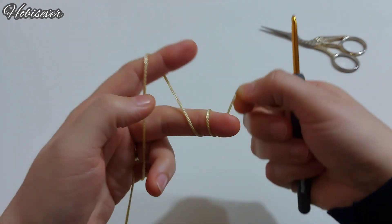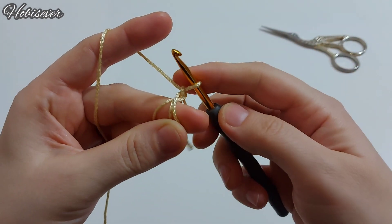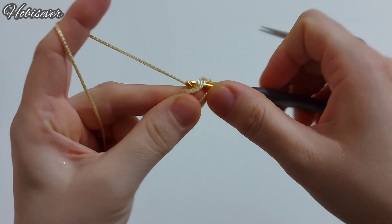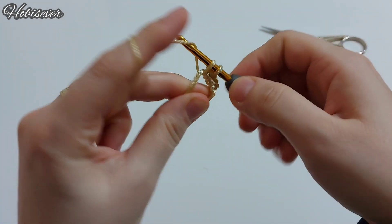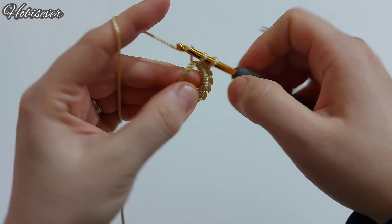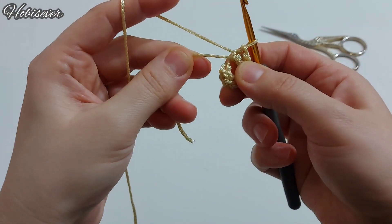İki tane parmağıma, orta parmağıma sarıyorum. Sihirli halka ile başlıyorum; ipimi buradan çıkarttım. Bir tane zincir yapıyorum. Kısa olan ipi arkaya alıp tutacağım. Şimdi bu halkanın içerisine 8 tane sık iğne yapıyorum. 8 tane yaptıktan sonra ipimizi çekip sıkıştırıyoruz.